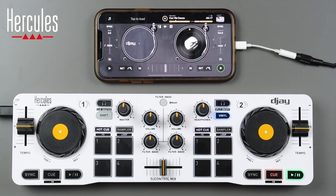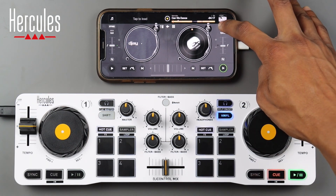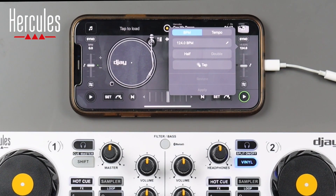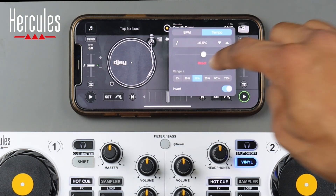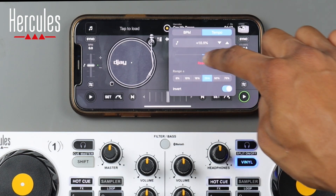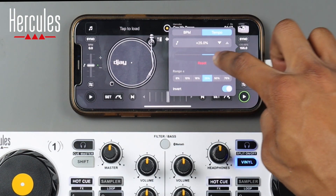This app is really in-depth and has all the features you'd have on a regular DJ controller. Starting from the top: we have a sync button you can turn on or off from the controller or the software. Click the BPM to see your BPM value, and hit the edit button to change it. We also have tempo — it defaults to 16, but you can change the range to 50, 25, or whatever you like. That range controls how much you can speed up or slow down your song.